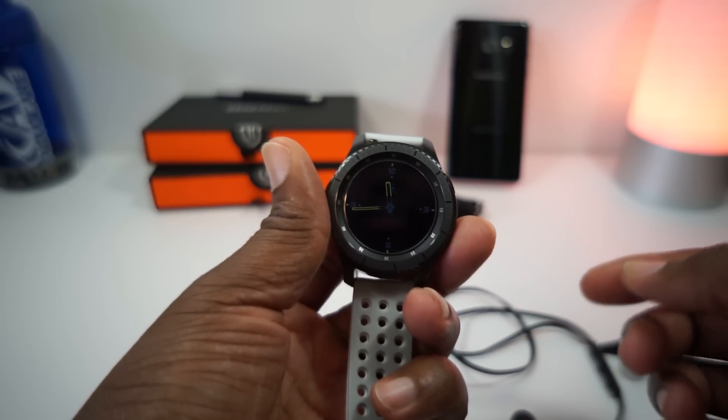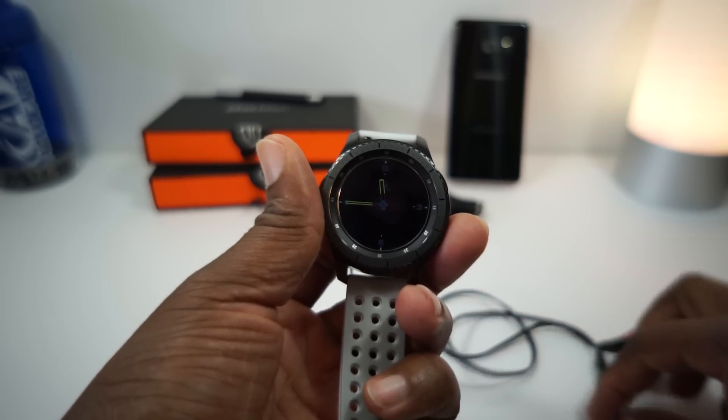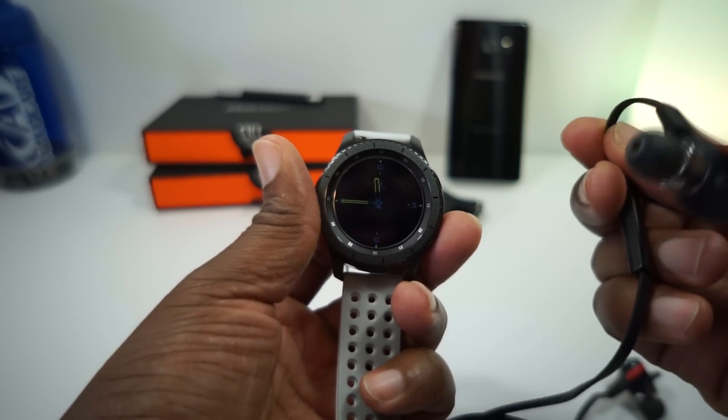So before you do that, make sure you got your watch in hand. Check. Then you gotta make sure you got some Bluetooth headphones. Check. I got my awesome Jaybirds right here.